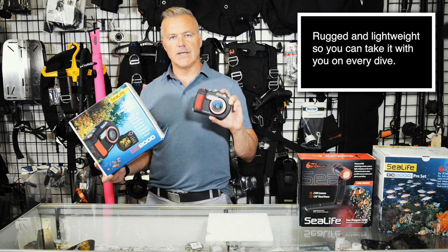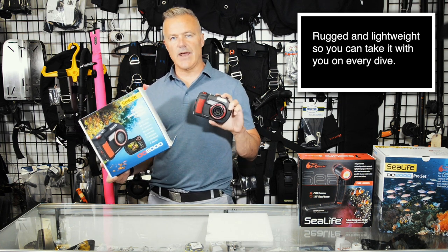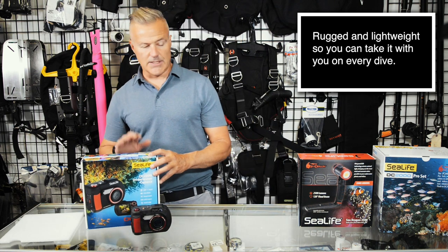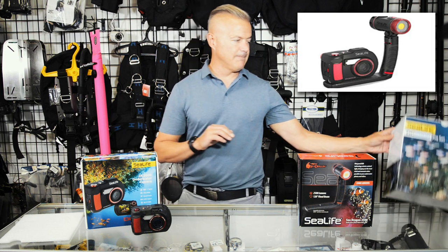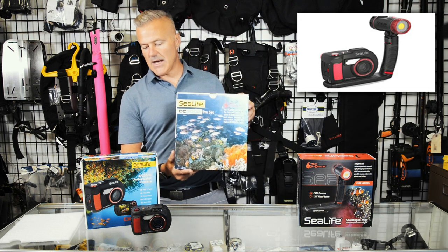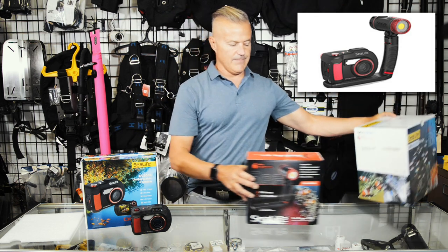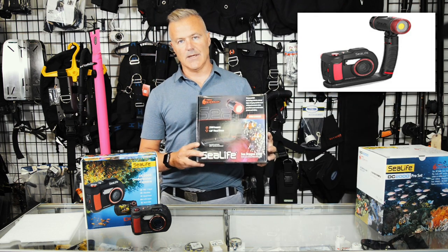This is a lightweight camera — you can put it in your pocket and take it on every single dive. In addition, you can buy the DC 2000 as what's called the Pro Set. The Pro Set comes in this box: you get the camera that you just saw, but you also get the Sea Dragon LED light.